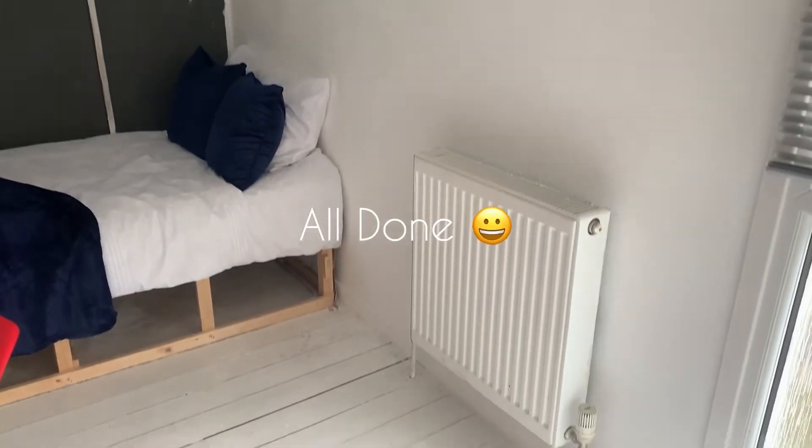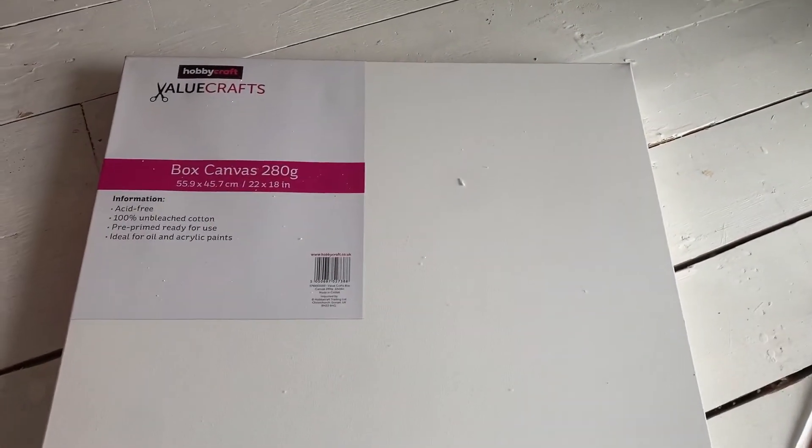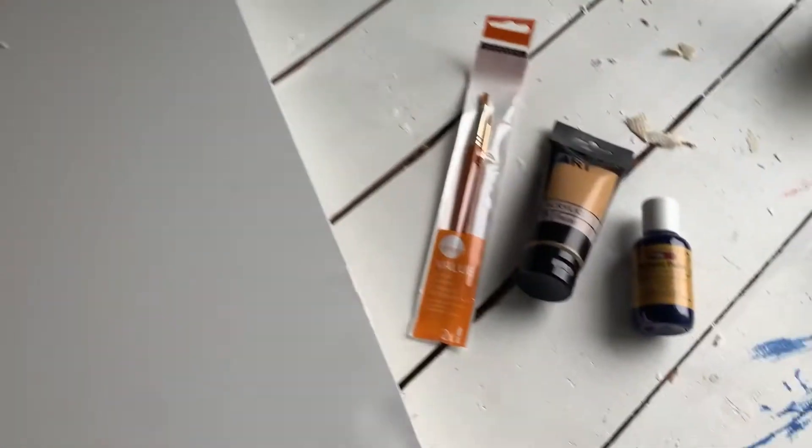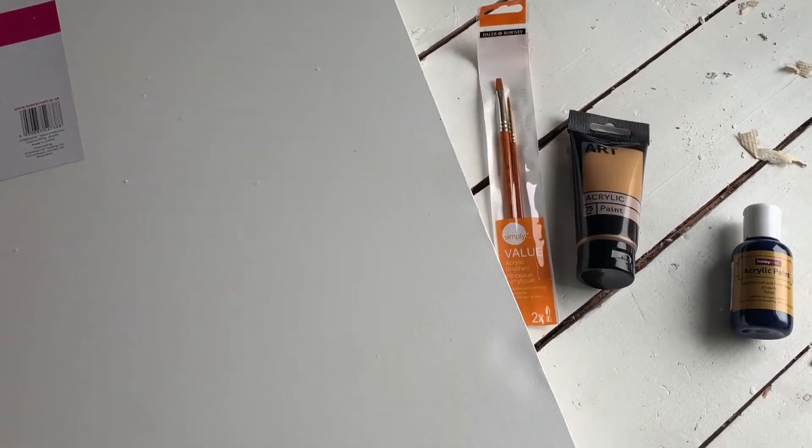The wall is finished, it looks really nice. I put the bed back, and today I've just got this canvas from Hobbycraft and some acrylic paint, because I'm planning to do a little canvas for the wall here. It's going to go here — that'll be a perfect size, actually. So when my camera's finished charging, I'm going to attempt to do a little painting.